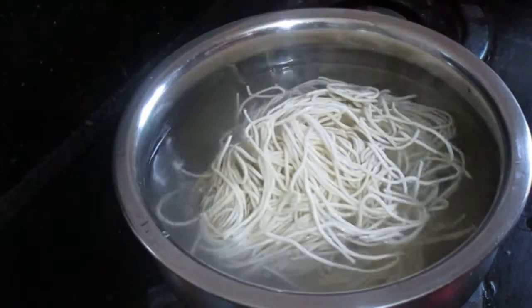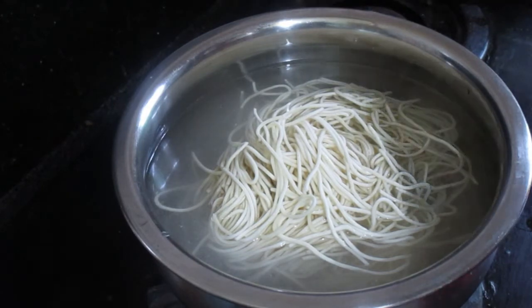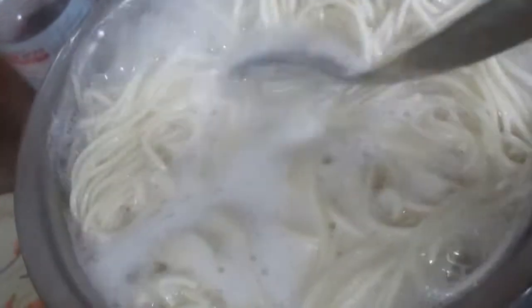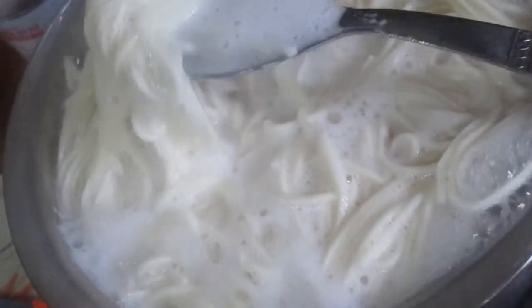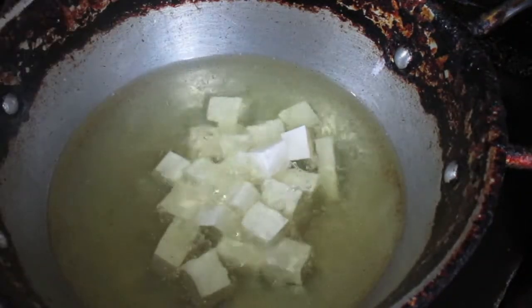First, I will boil the chowmein in water. I had already placed the water on the flame, and when it got slightly warm, I added the chowmein. Add the chowmein when the water is just slightly warm. The chowmein boils comfortably within 10–12 minutes — you can check it as well. We don't want to over-boil it, but it shouldn't be undercooked either. Once boiled, drain the water and place the chowmein in a dish. Set the chowmein aside.